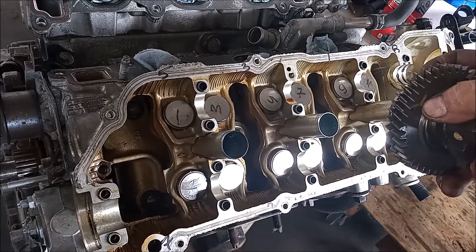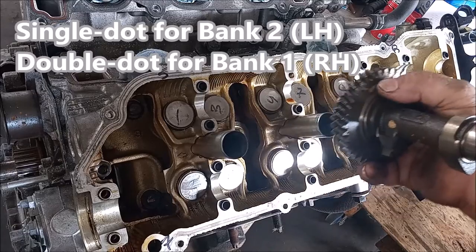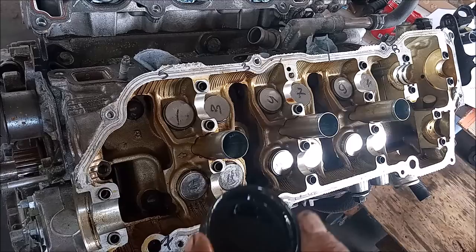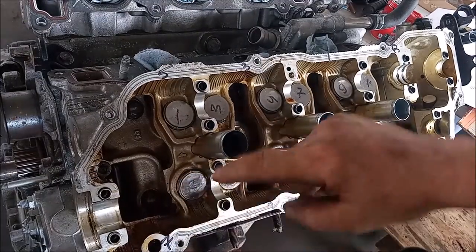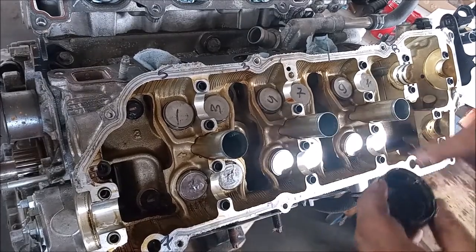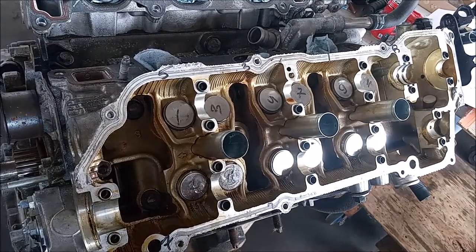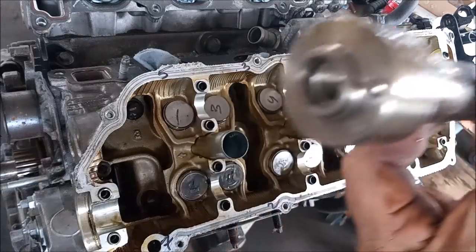You see the single dot on this exhaust camshaft — this single dot must be placed at 90 degrees in the horizontal plane of the head. I've got some oil in this cap, and I'm going to put it all over everything. Then I'm going to do the same with the camshaft.